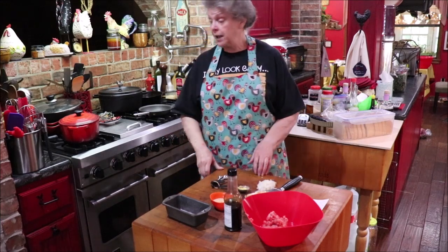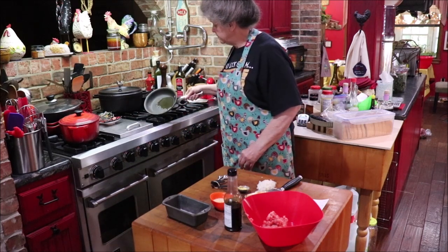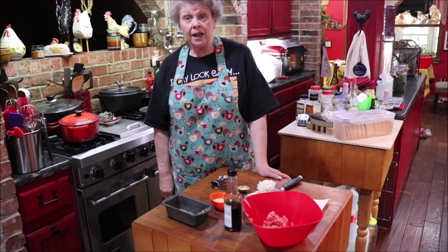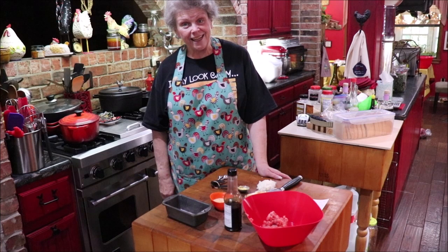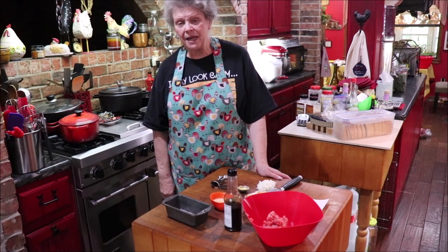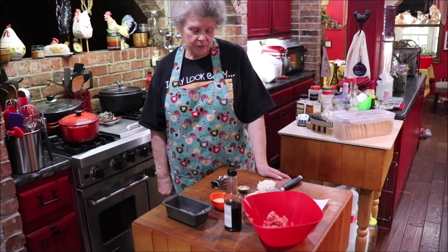First thing we're going to do — I've got a tablespoon of olive oil — I'm going to heat that for just a little bit, then put my onions in there until they get a little bit soft. Then I'll add the garlic for just a jiffy till it gets fragrant, and then we're going to mix it all with the meat and get it to baking. I hope y'all try this and like it — that little bit of basil gives it a different flavor. If y'all don't like that, just leave it out, but I think it makes it yummy.